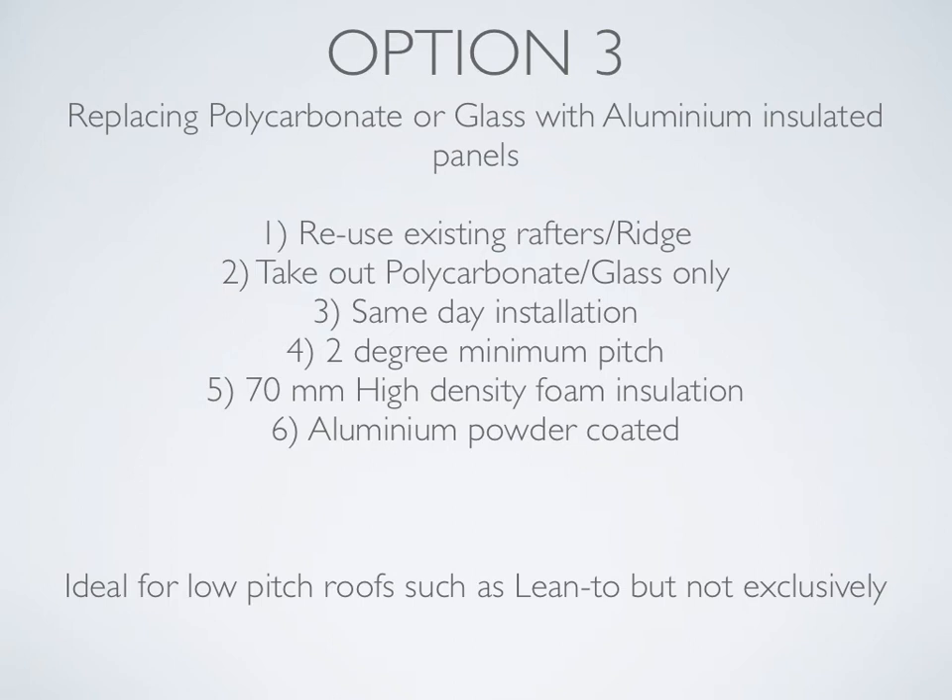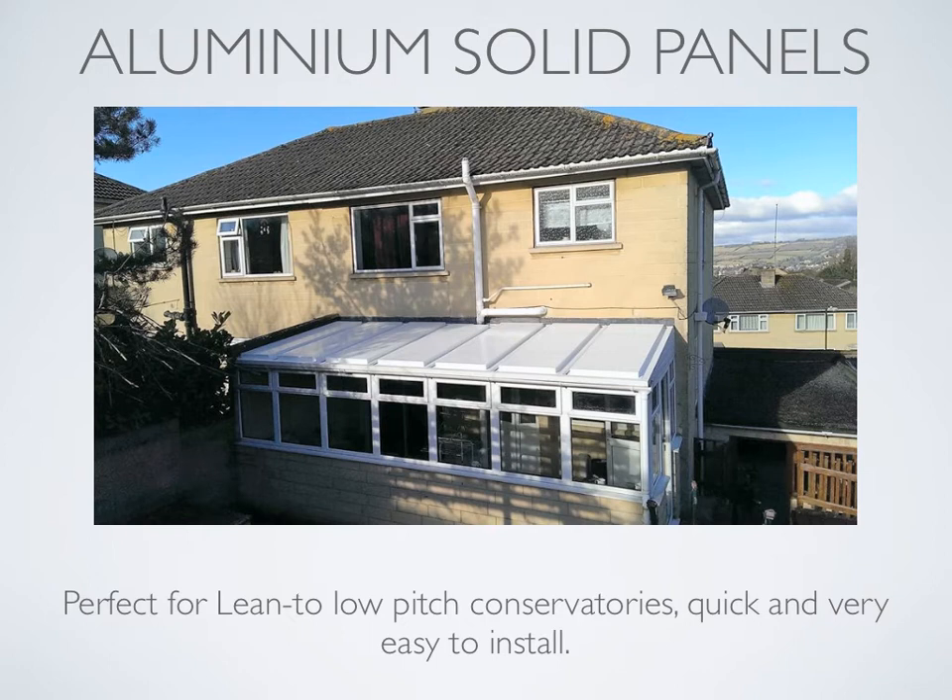Option three: replacing polycarbonate or glass with aluminium insulated panels. We reuse existing rafters and ridge, take out the polycarbonate or glass, and can install the aluminium panels within the same day — no matter what size conservatory, this installation can be done very quickly. The panels are strong enough to work to a two degree minimum pitch. They're 70mm aluminium with high density foam insulation, and the aluminium is powder coated internally and externally. Ideal for low pitch roofs such as lean-tos. As you can see in the photograph, there are seven panels in this particular lean-to roof on a pretty low pitched roof, which is why these aluminium solid panels are perfect.